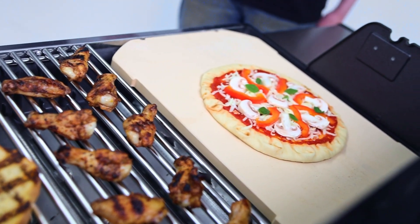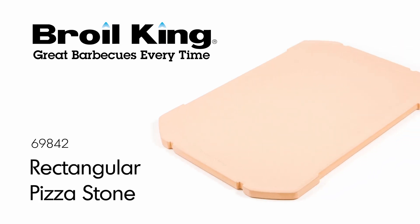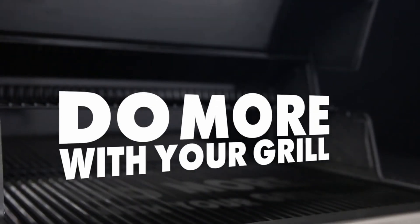It's the best way to bake and enjoy pizza right from your Broil King Grill. The Broil King Rectangular Pizza Stone — Broil King, do more with your grill.